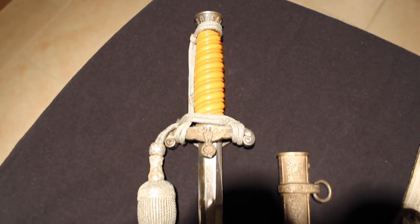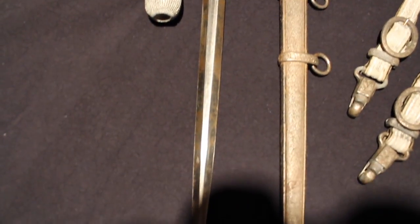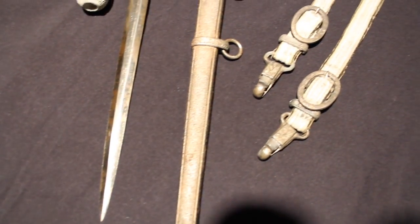Here's a look at an army dress dagger. This one is in so-so condition — you can see some rust marks there.